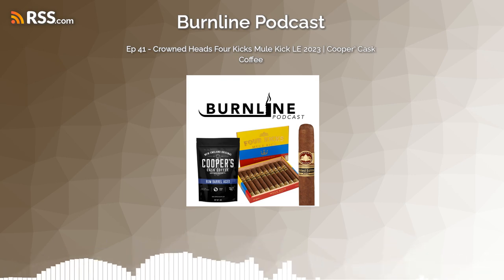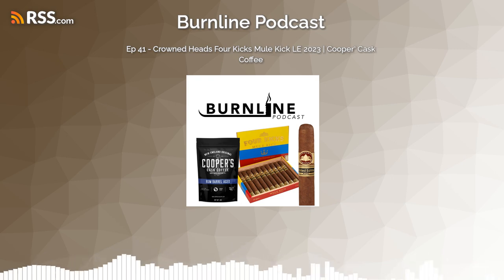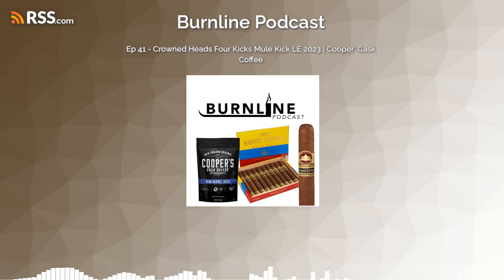On this episode we smoke the Crowned Heads Four Kicks Mule Kick Limited Edition 2023. We've also got some gourmet coffee from Cooper's Cask Coffee in East Greenwich, Rhode Island. I'm your host Johnny Midas and you're listening to Burn Line Podcast. The burn line on a well-crafted cigar is straight and sharp as a razor, much like our wit and wisdom. Welcome to Burn Line Podcast, coming to you as always not live from the Hot Box — the smoky back room adjacent to the Blanco Cigar Lounge, nestled amongst the complex of rooms that comprise Union Cigar, Hanover, Pennsylvania. I'm your host Johnny Midas and co-host Angel Alfumo Suario.